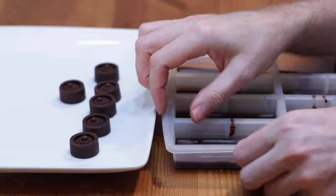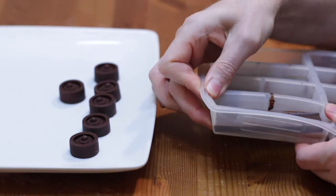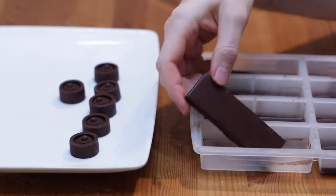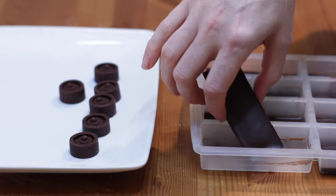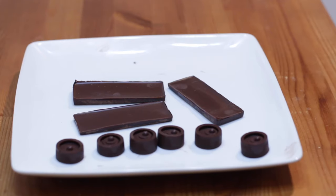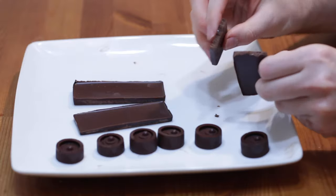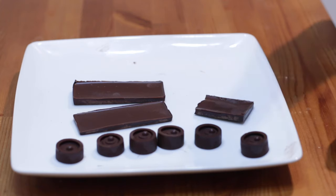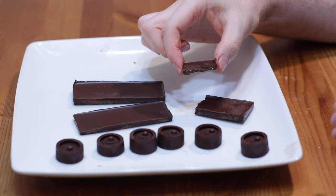And then I have these chocolate bars and I'm just going to pop one of these out. And there you go — a nice little chocolate bar. I just want to show you this one; I'm going to pick it up and it breaks right in half like that. Really nice. Nice, rich, dark chocolate flavor.